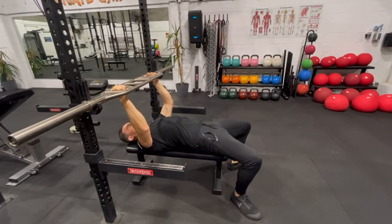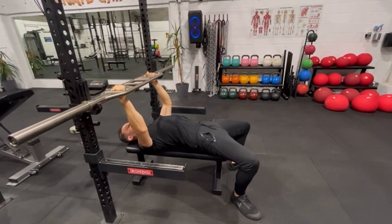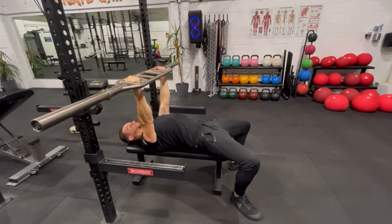You want to make sure you're locked in nice and tight, digging into the ground, glutes on nice and strong, and we're going to pull your shoulders right back and press into the ground as you lift up.